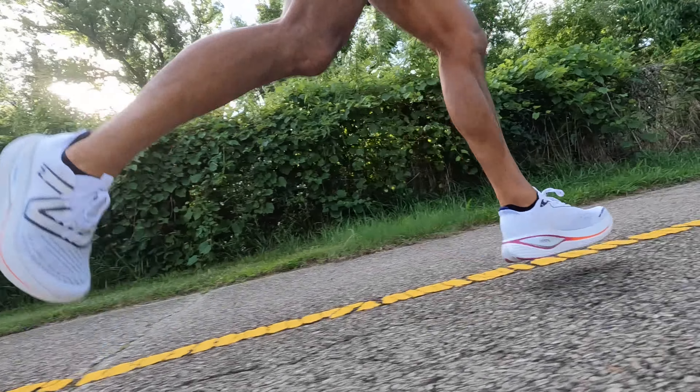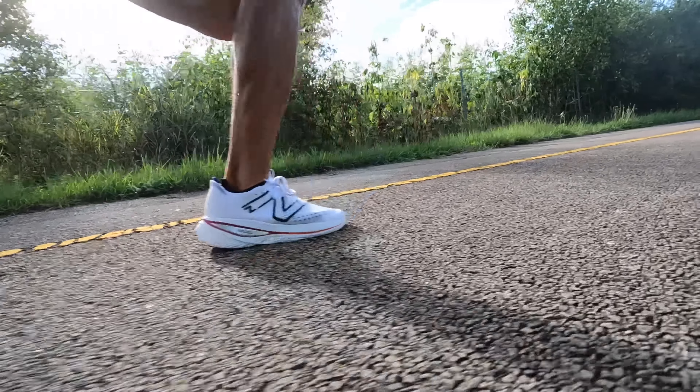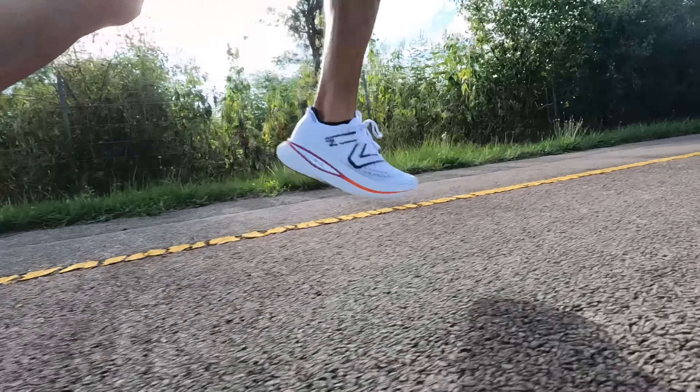Before I give my thoughts on this shoe, I do want to go over some disclosures. This is a shoe that New Balance sent to me for the purpose of review, so I didn't have to pay for it. However, no one's paying me to make this video or to use the shoe, and no one's going to get a chance to preview any of my footage or my thoughts before you guys see this video on YouTube. So with that disclosure out of the way, let's talk about the New Balance Fuel Cell Super Comp Trainer.